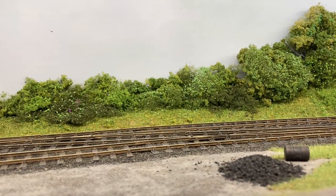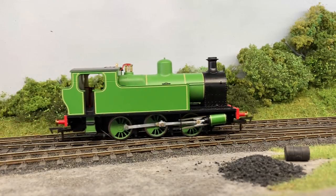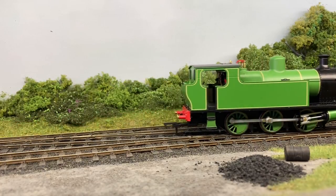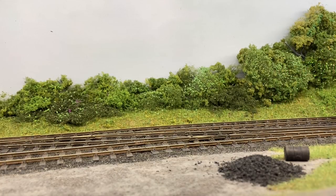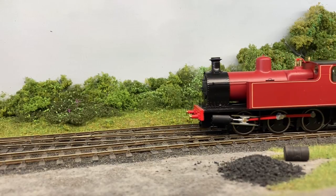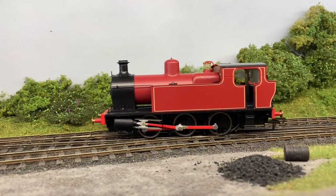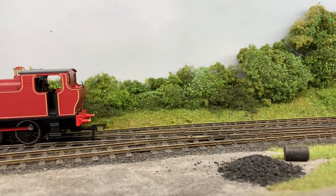Here we've got the green liveried one with straw lining. And here's the red one, with black wheel sets and red coupling rods. There is also lining on the back panel of the bunker.